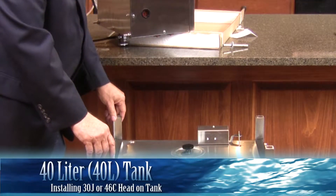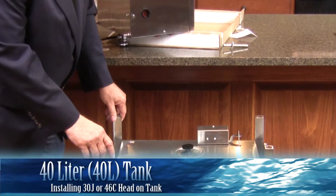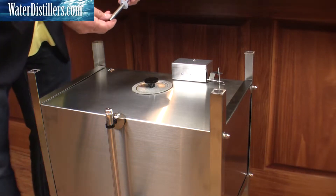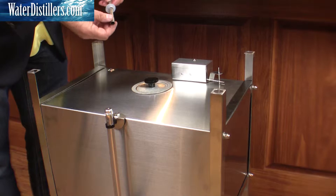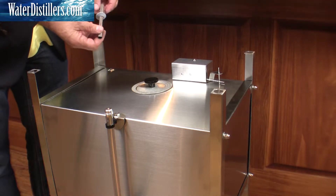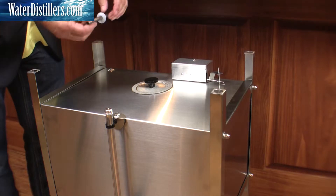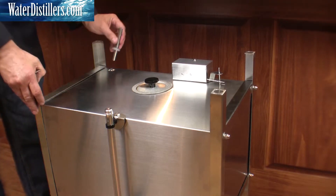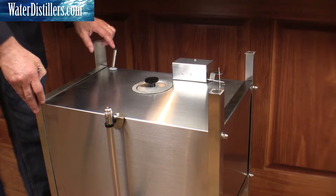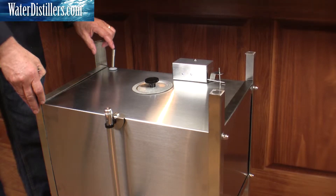Now we're set to really put the head of the distiller on. We have this component that we still have up there. This is going to go — you can see there's an end that's a little more open than the other. So we're going to put the narrow end right here into the hole at the back. And this is really the sterilization tube, the tube that you use when you sterilize your distiller.